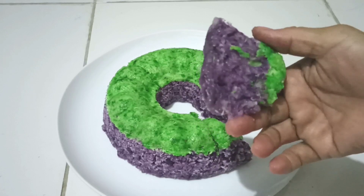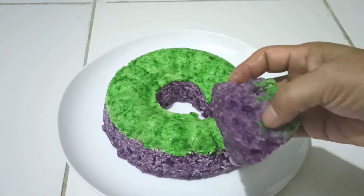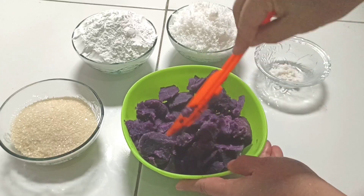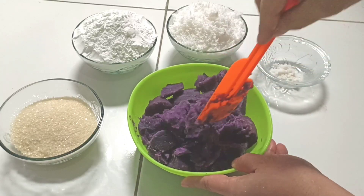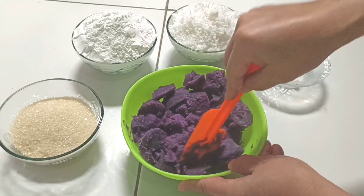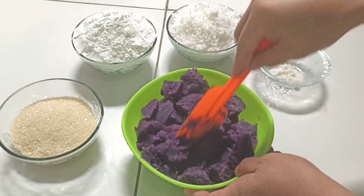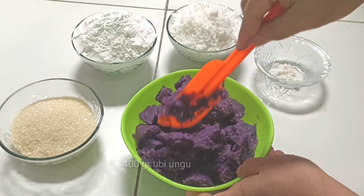Sekali mencoba langsung jadi, rasanya lembut dan legit sekali. Setelah ubinya matang lalu kita lumatkan. Biasanya jangan terlalu lembut karena teksturnya yang kita gunakan agak kasar. Dan ubi ungunya ini saya gunakan sebanyak 400 gram.